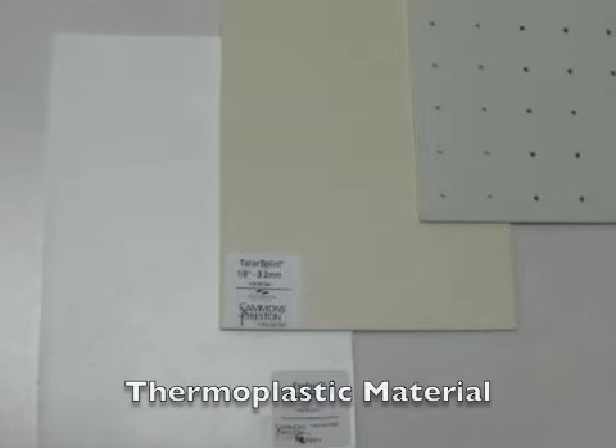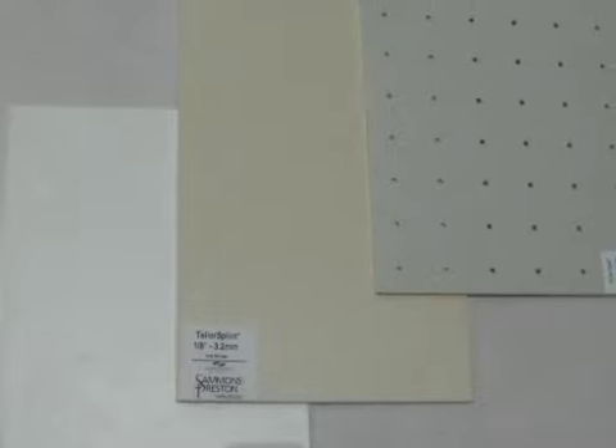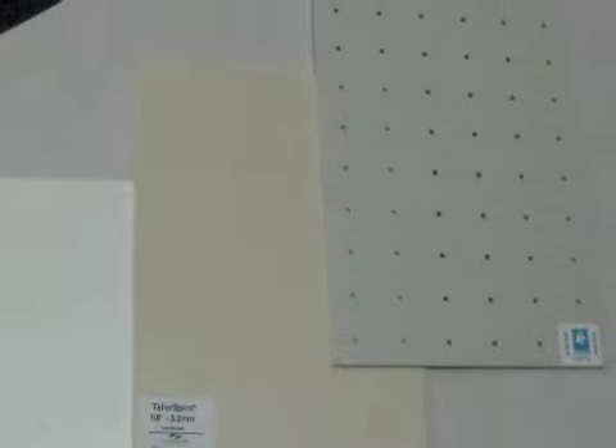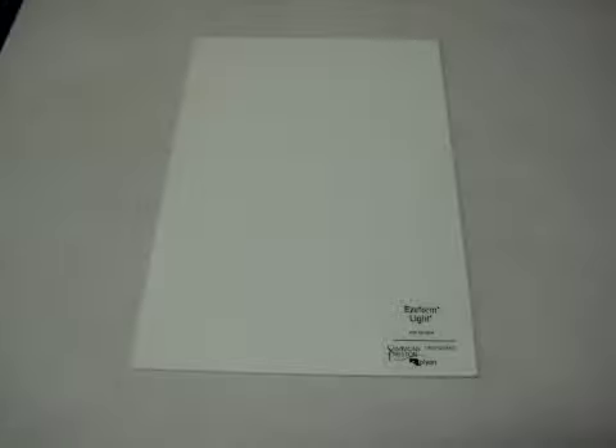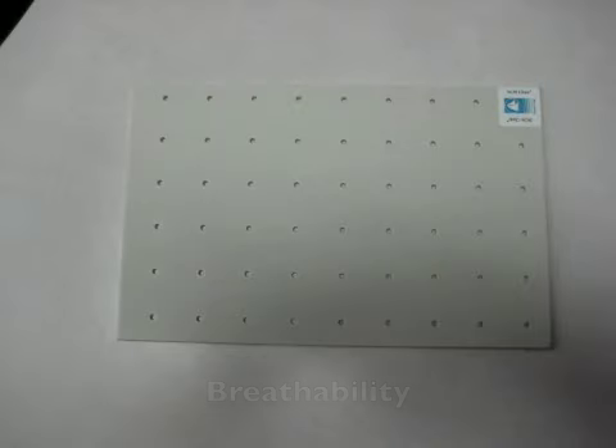The most commonly used material for splint fabrication is thermoplastic material, which can be softened for molding by placing in water heated between 135 and 180 degrees. There are many properties to consider when selecting material, such as resistance to stretch, which refers to the elasticity of the material's tendency to return to its original shape; drapability, or the amount of ease with which the material conforms to the underlying surface without manual assistance; bondability, or the degree to which the material will stick to itself when heated; working time after being removed from the water; breathability, which can be enhanced with perforations; and strength.